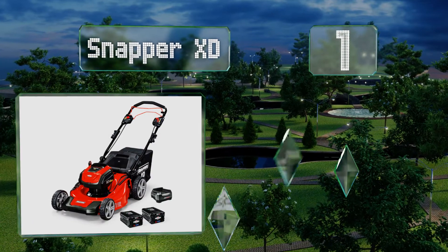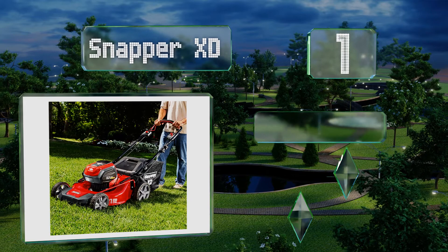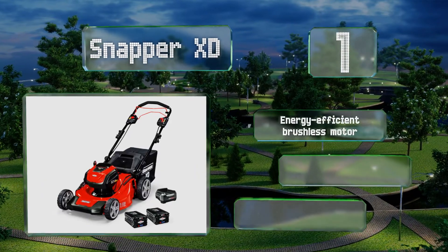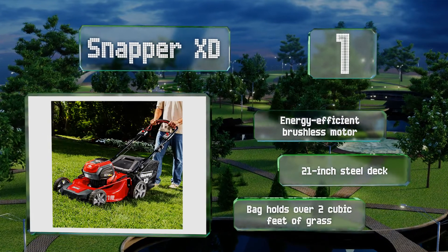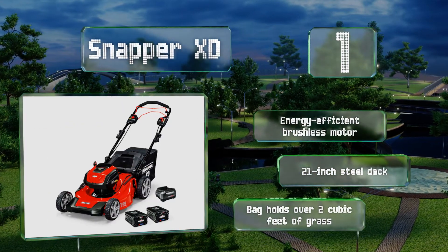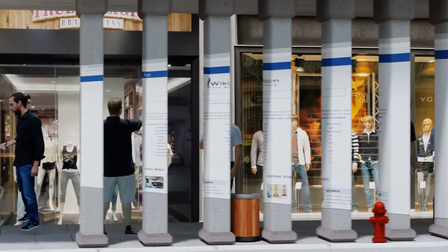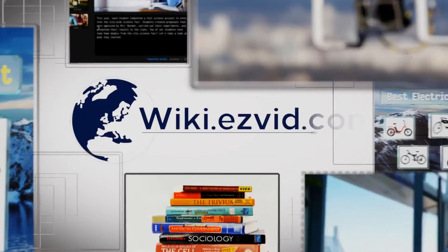Coming in at number 1 on our list, equipped with a self-propelled variable speed transmission, the Snapper XD offers an easy push button startup and innovative load sensing technology designed to automatically adjust its power output to meet the demands of its cutting blades. It boasts an energy efficient brushless motor and a 21-inch steel deck, along with a bag that holds over two cubic feet of grass.